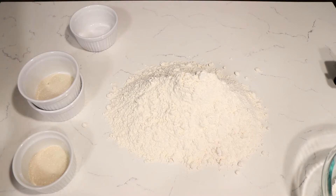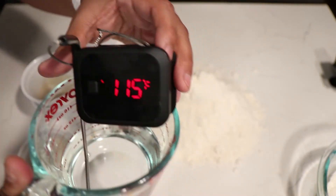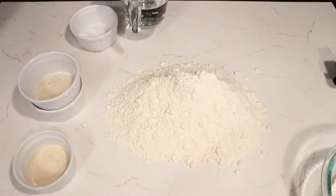Hi everyone. Today we're going to be making bolillo. In this video I was using flour instead of parchment paper to line the trays. Definitely use parchment paper — do not use flour. You will definitely burn it.